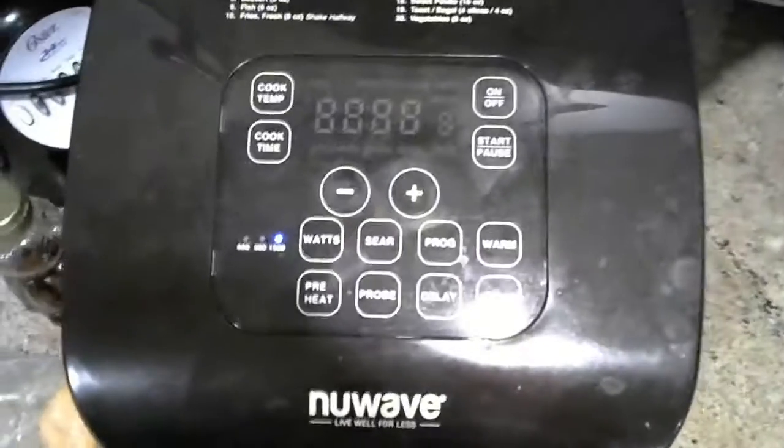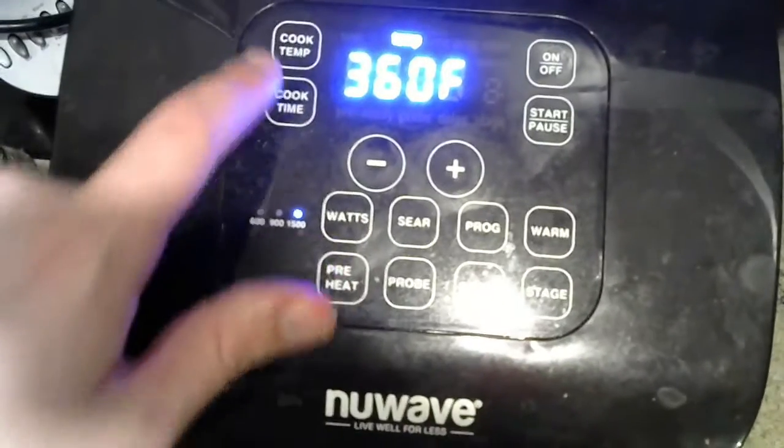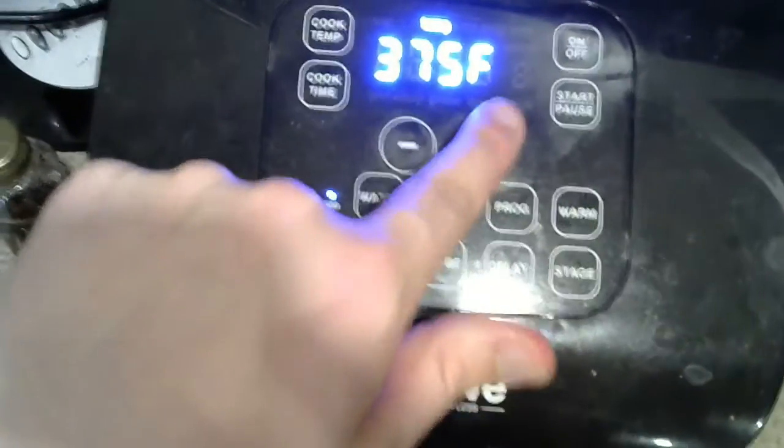Now, just push it forward. And here's where all the settings are. We turn it on, then go to quick temp, put it up.